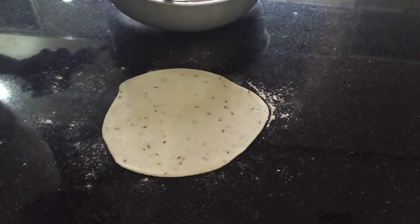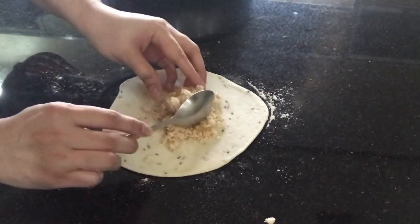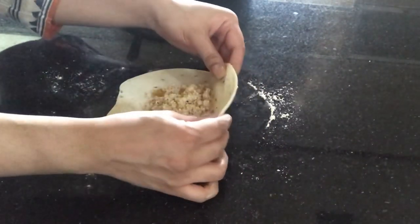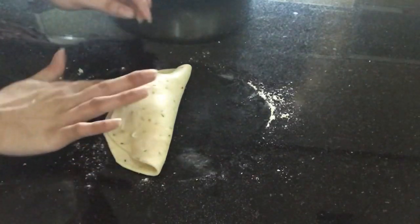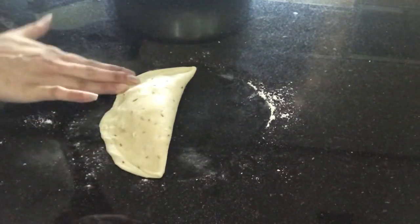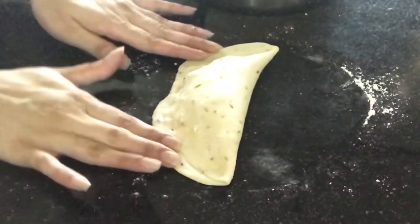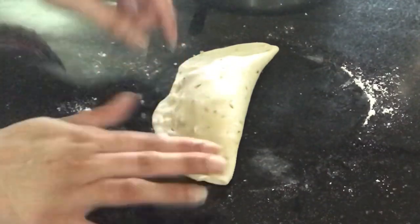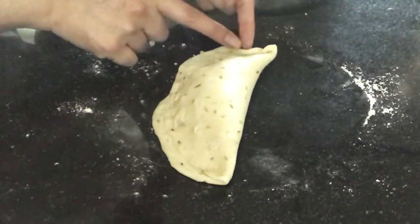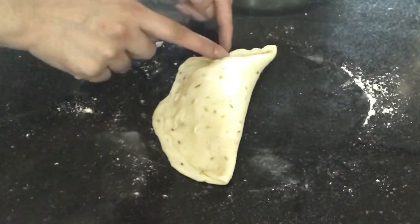It depends on you how much filling you want, but these samosas should be filled with a lot of filling — as much as the samosa can hold without breaking — because it tastes nicest when the pastry is thin and the filling is generous. Add an ample amount of filling, then fold it over and press the edges. Focus on how I seal it: from one corner, slowly pick up a little dough with your finger and then pinch it in.